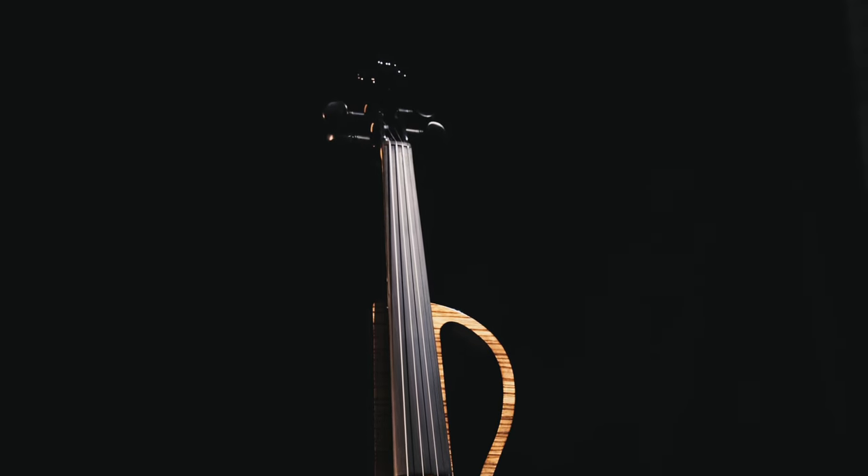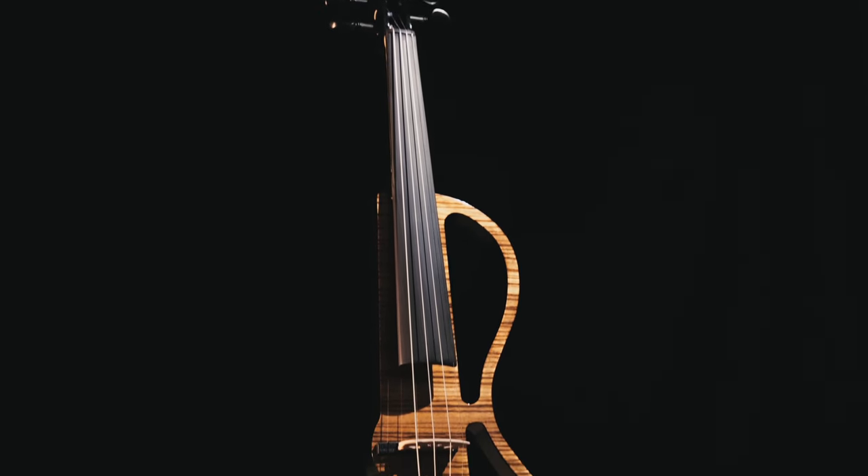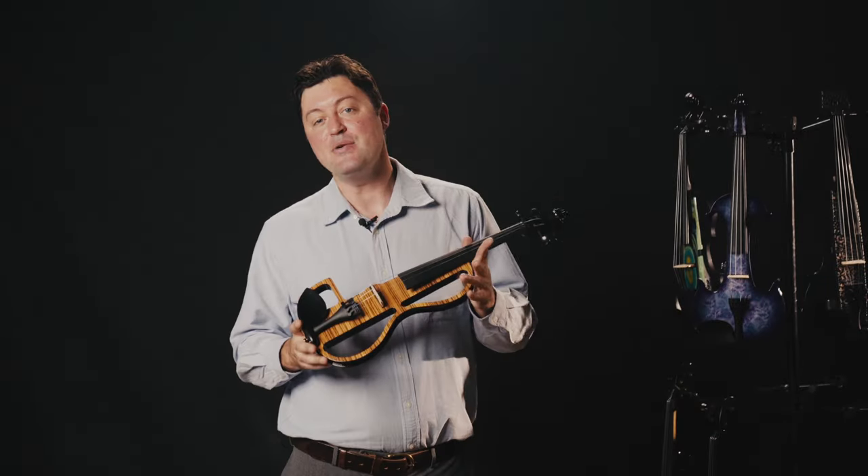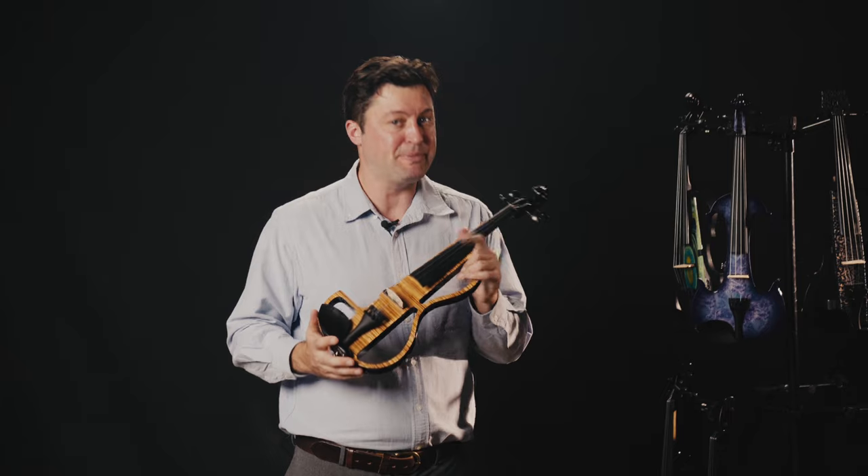We acknowledge that a lot of violin players would like their electric instrument to somehow have an acoustic shaped frame, and here is our answer for those who need high specifications.